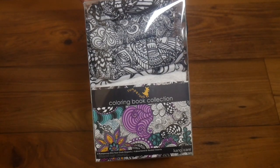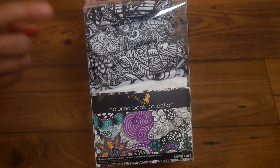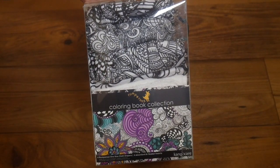In this set, you actually get four Rumparoos cloth diapers. That means you get the pocket diaper times four, and you get four of the Rumparoos inserts.